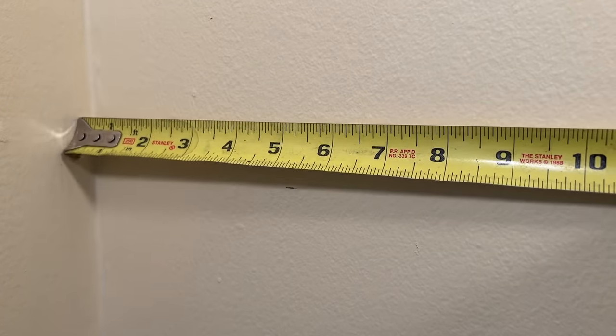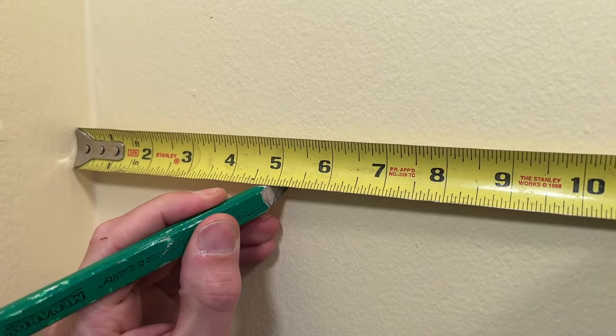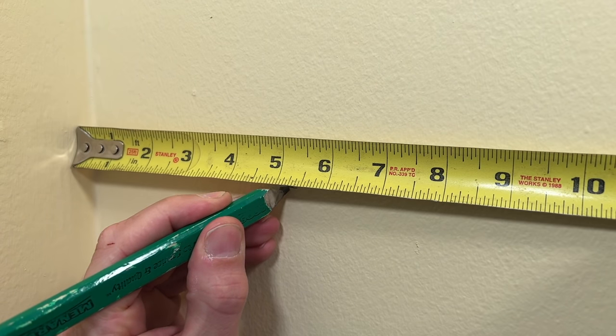Then horizontally I'll measure five inches away from the wall and make another mark — X marks the spot for my first anchor. Now we have our hole location for the first one and we're ready to put hardware into the wall.